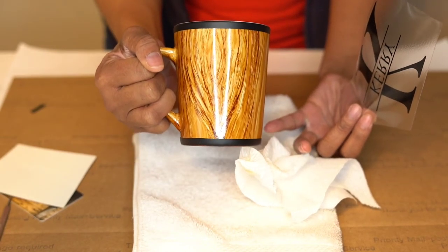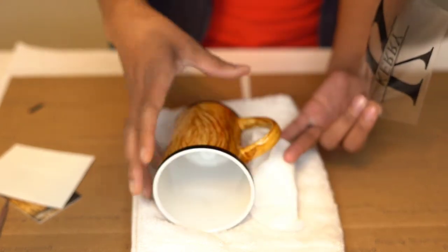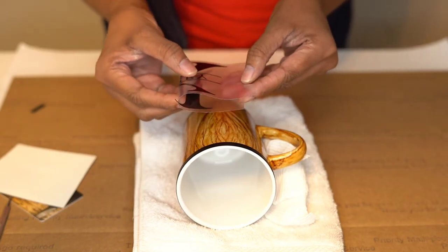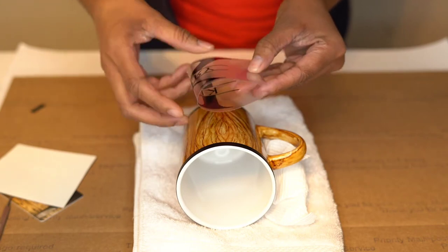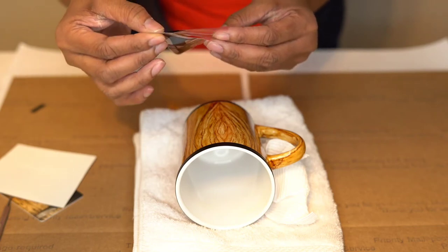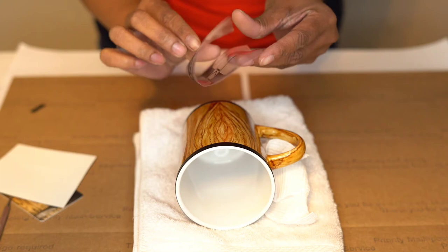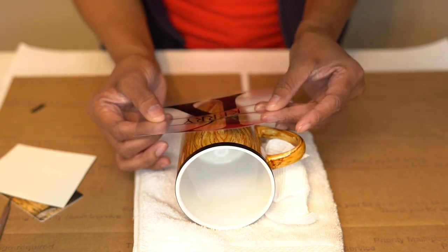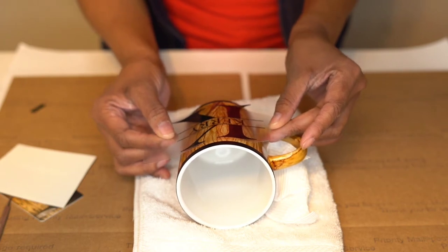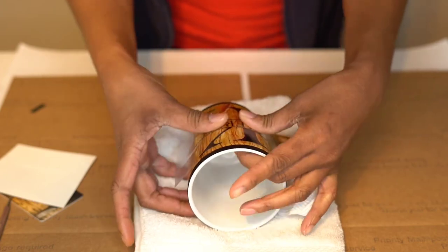This is the center of the mug. So if I were to fold my design, that way I know exactly where my center is. It's kind of hard to see the center on transfer tape. And I'm going to press it just a little bit more. I know my design, so kind of before the K is centered. I'm just going to even that out and press that down. You don't want any bubbles.